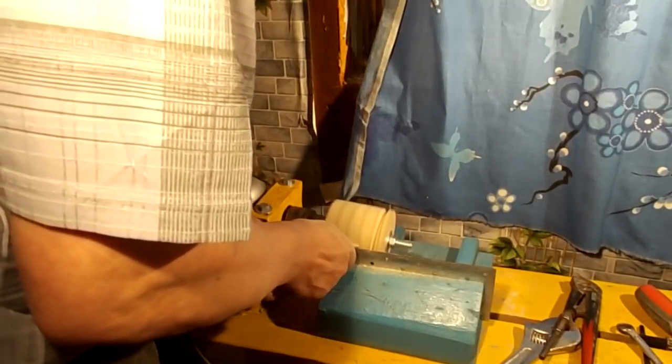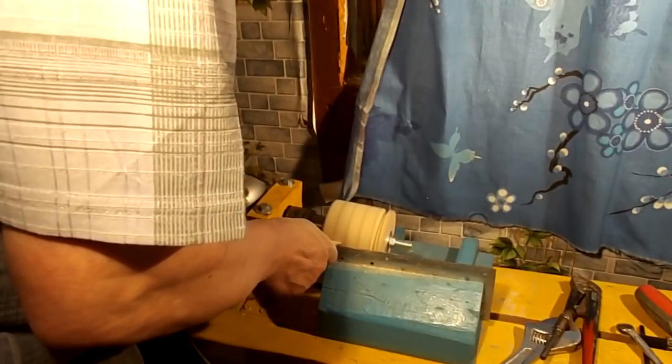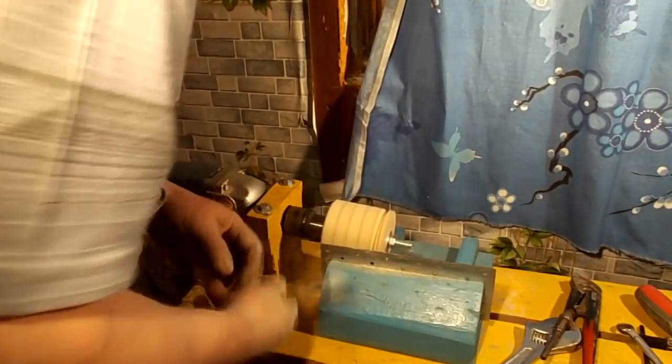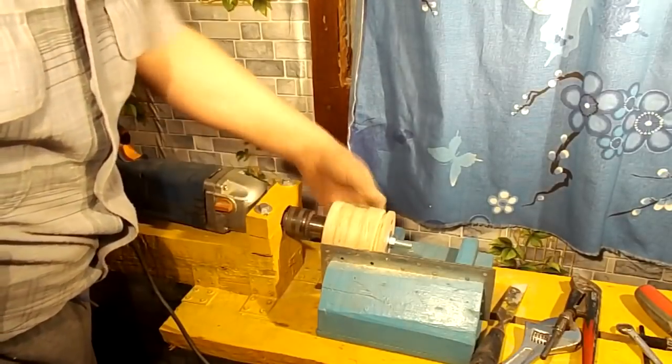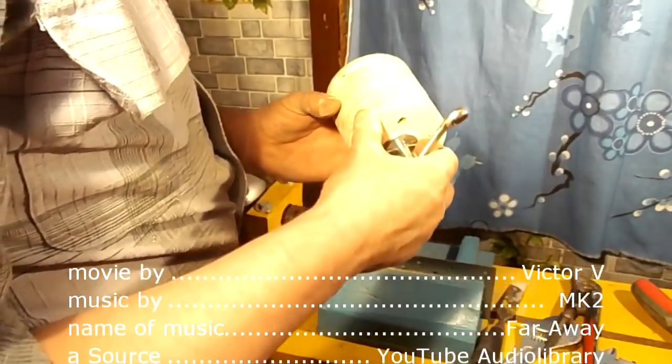I have completed the description of the improvements to the tool needed to build a grinding machine. I think this will be valuable information for you. In the next video I will continue to build the grinding machine. Bye!